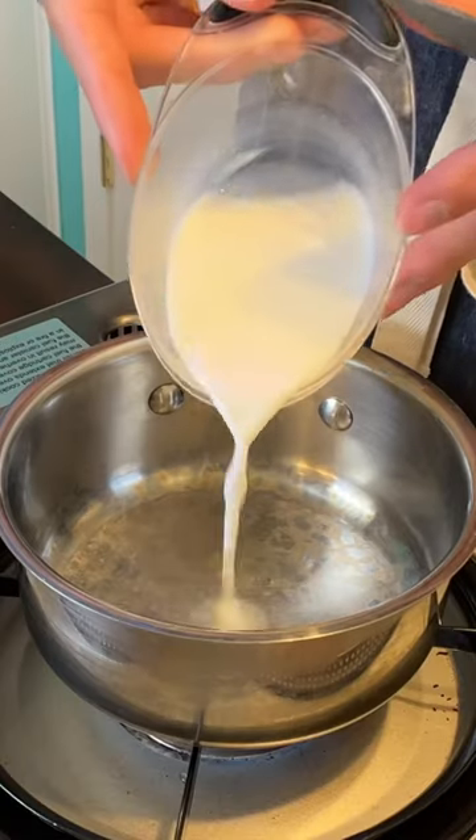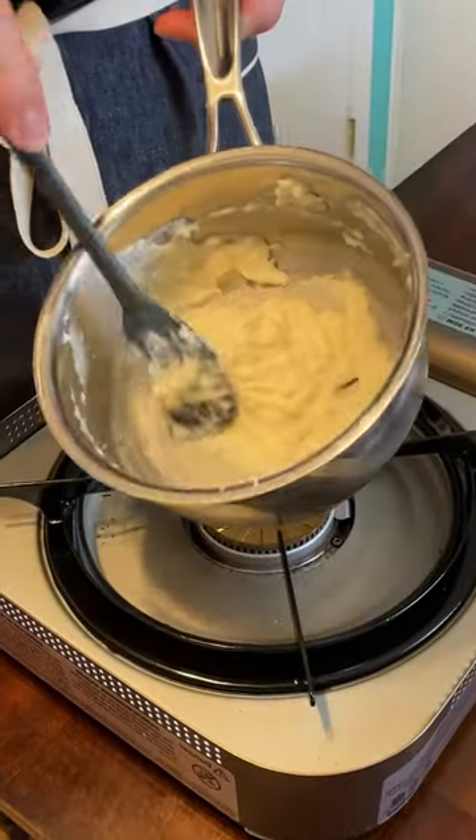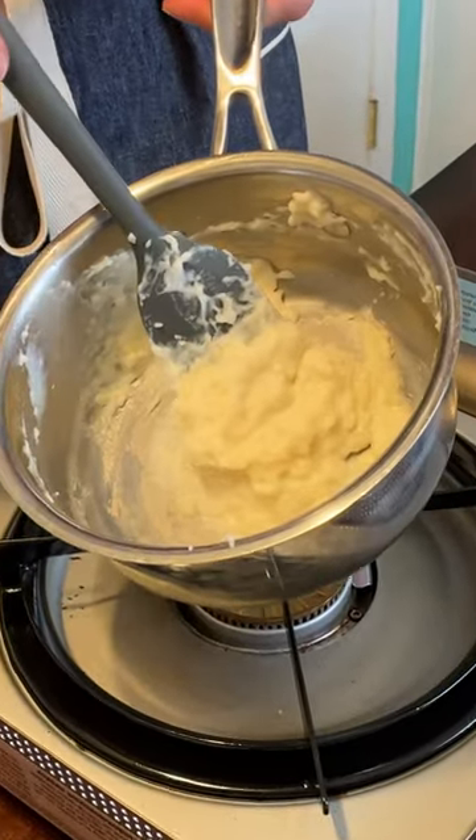Let's make chili dogs. Quarter cup of milk and two tablespoons of water, two tablespoons of flour. This right here is a roux, otherwise known as a tang zong.